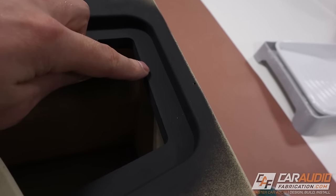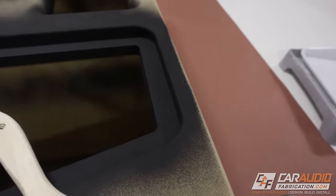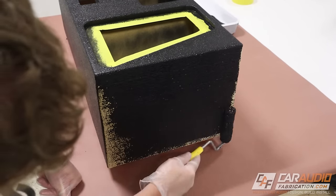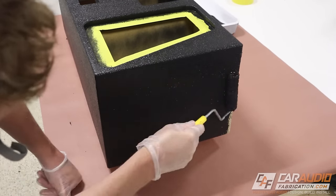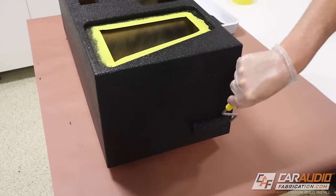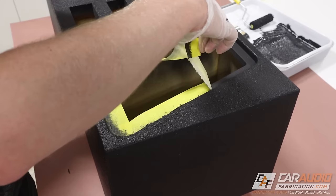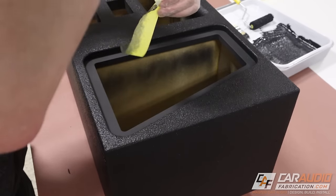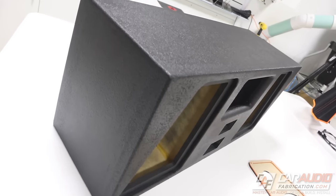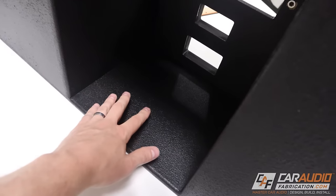My plan is to apply the Duratex as much as I can around the edges. What I really like about this coating is I can apply it super quickly — it lays on fast and is pretty easy to do. I just have to make sure that if there's any masking tape I used, I remove it before the product is fully dried.